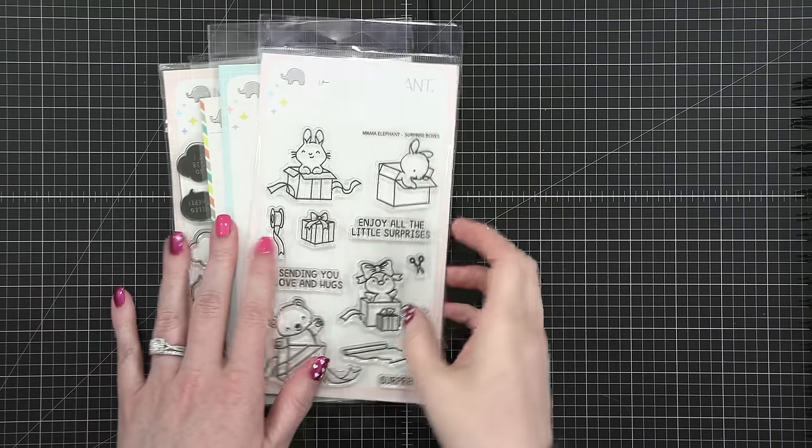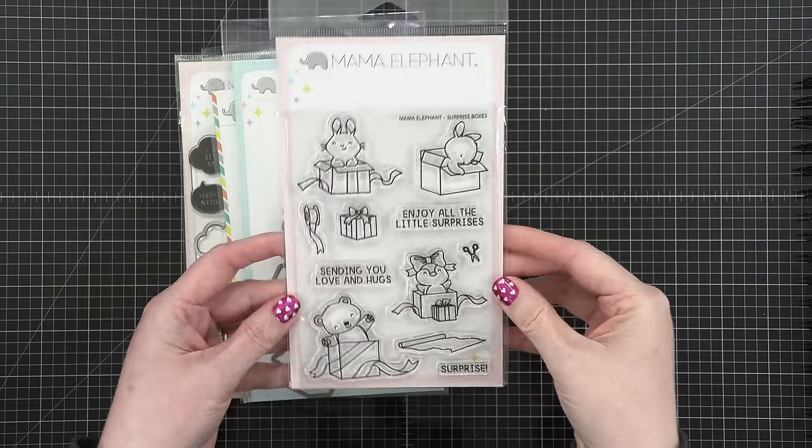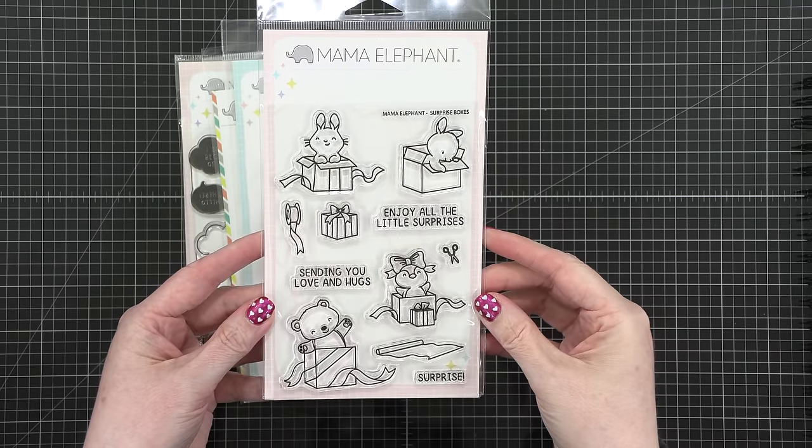Hi everyone, Kristina Werner here. Welcome to another video in Mail Art Month. Today is day eight, and I am using the Surprise Boxes stamp set from Mama Elephant.